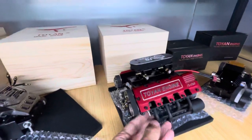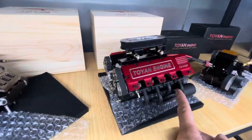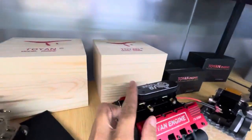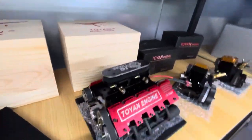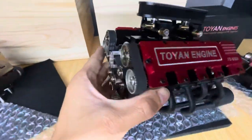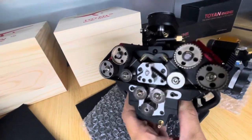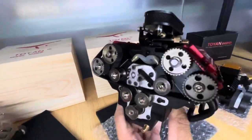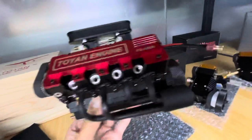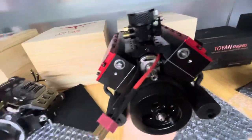Here we got the V-8 engine. So each side got four cylinders. Top is the filter for suction air — here we got four cylinders. These are the exhaust. These are cylinder heads. This back side is for the timing gears. Flywheel, starting motor in the middle.